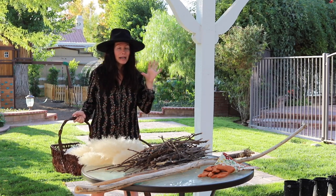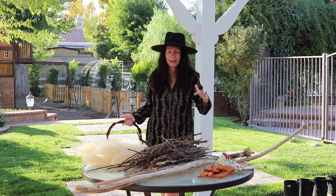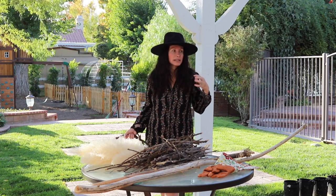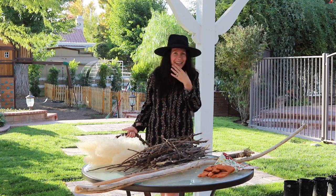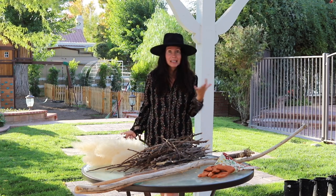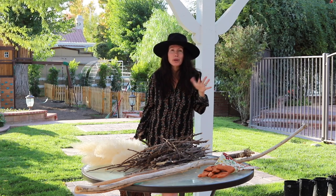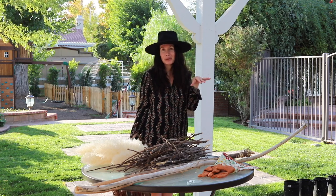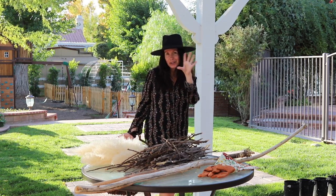What I did was I just took a bunch of things from my backyard. If you don't have a backyard, try going to the woods or just go on a walk and find some things — just go on a little treasure hunt, as I call it, and start collecting things in nature. You can also go to the craft store or raid your craft closet. Whatever your situation is, just make the most of it.